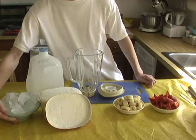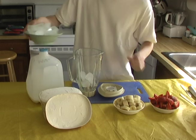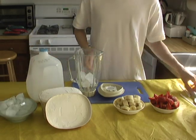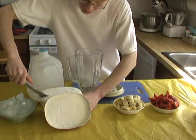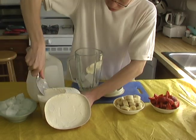To start making the strawberry banana smoothie, first put some ice into the blending container. Then add some vanilla ice cream. The more you put in, the sweeter the smoothie will end up being.